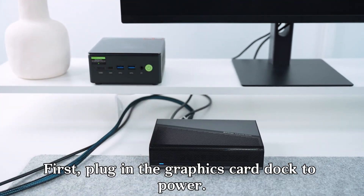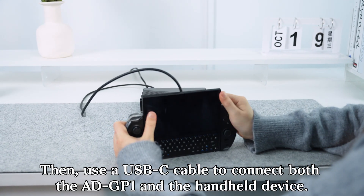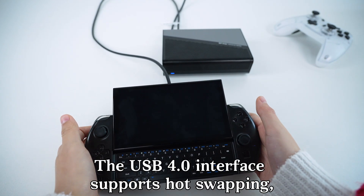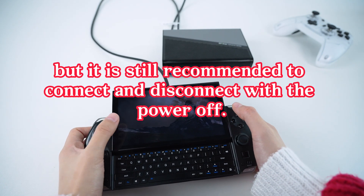First, plug in the graphics card dock to power. Then, use a USB-C cable to connect both the ADGP1 and the handheld device. Next, press the power button on the handheld. The USB 4.0 interface supports hot swapping, but it is still recommended to connect and disconnect with the power off.